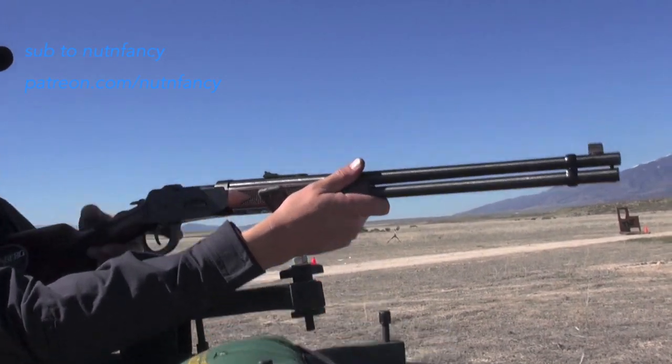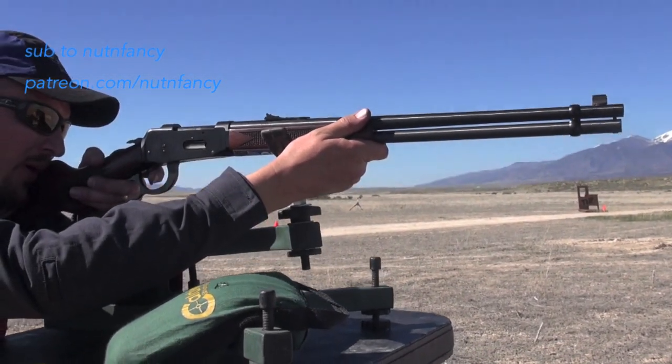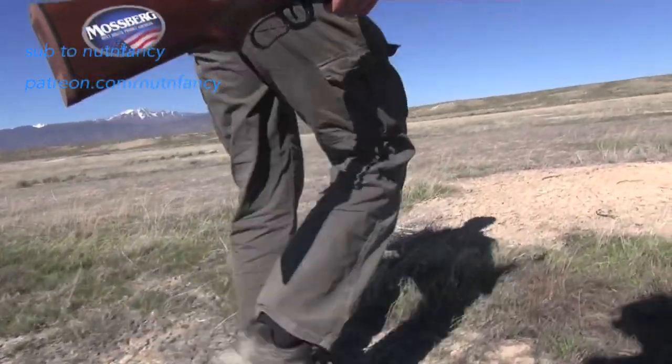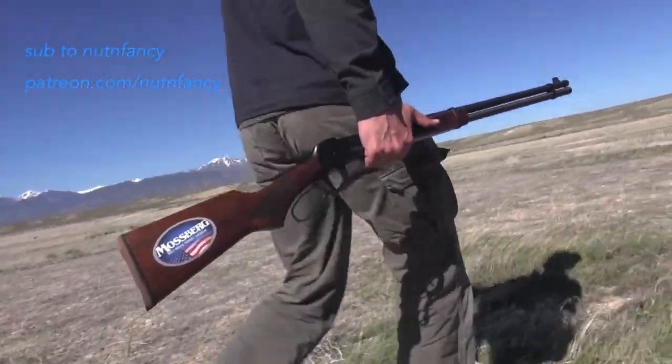We gave it a lot of opportunities, actually. We said maybe they need some break-in. And yes, I did say they — it's actually two models. On the table is the wood 41020 pistol-gripped Mossberg 464 in 30-30.